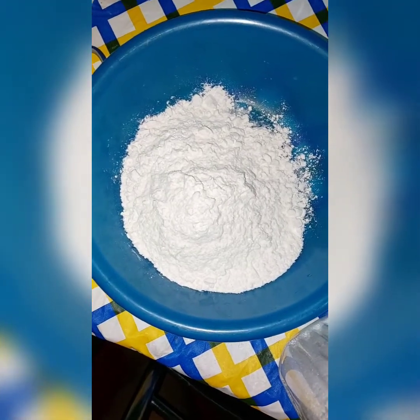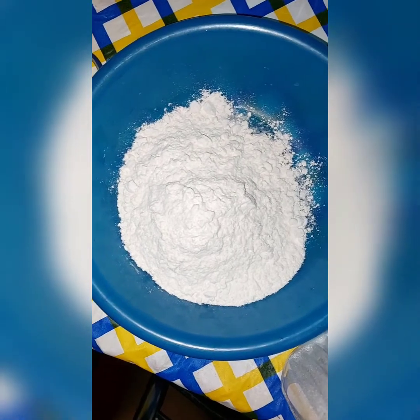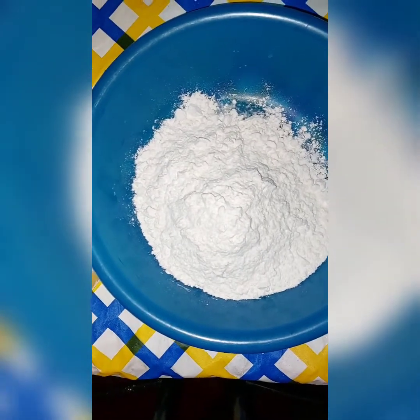Hey guys, today I'll show you how I make my half cakes, or kangumo for those who know that — maybe in Kenya. I hope you're beautiful and that you're having a lovely Sunday.